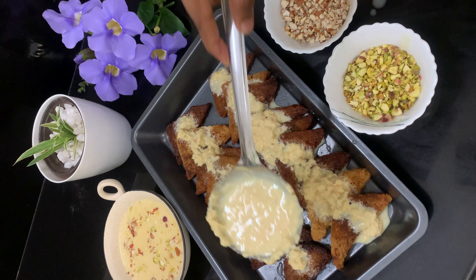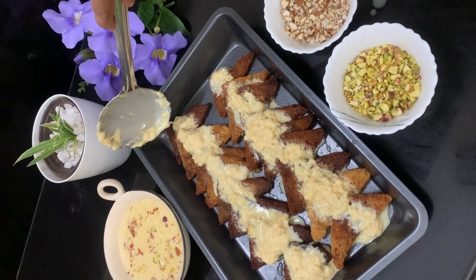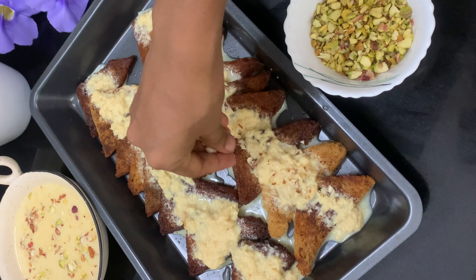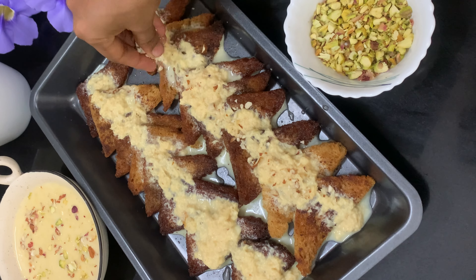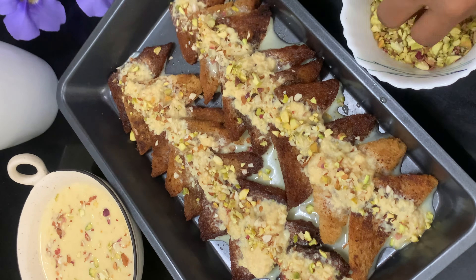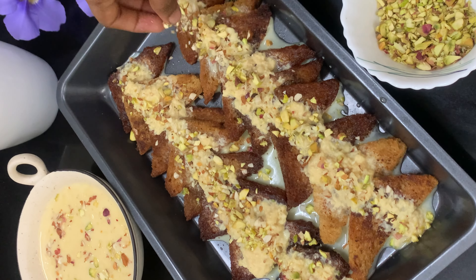I have to add the bread and the sauce to the paste. I will add the paste and cut the paste.